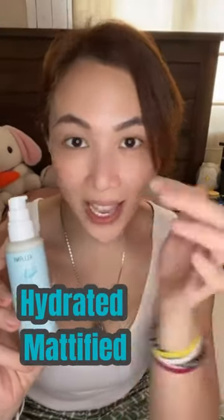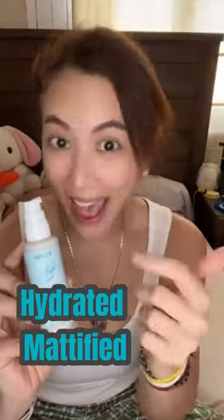Spread it through circular motion until it's absorbed. Wow, look — my face feels hydrated yet looks instantly mattified.